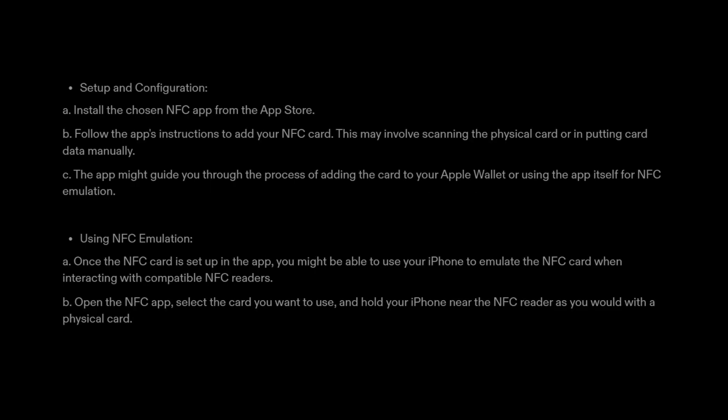Step 3: Setup and Configuration. A. Install the chosen NFC app from the App Store. B. Follow the app's instructions to add your NFC card — this may involve scanning the physical card or inputting card data manually. C. The app might guide you through the process of adding the card to your Apple Wallet or using the app itself for NFC emulation.